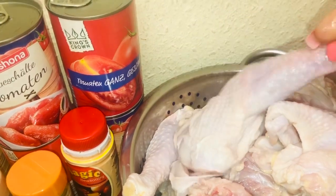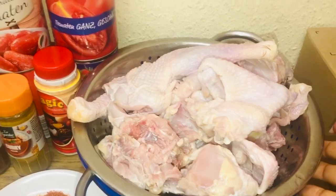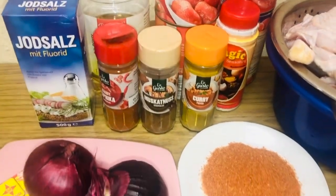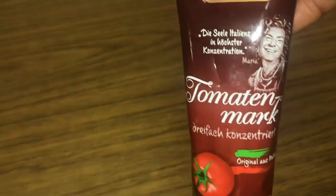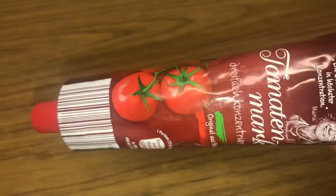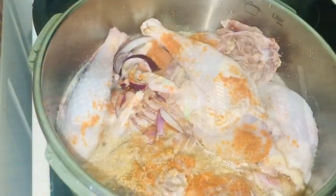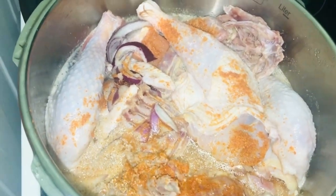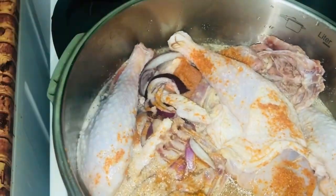I also have two whole chickens that my hobby helped cut. These are what I'm going to be using today. Something is missing — I forgot to include my tomato paste, made from Italy. I love using this tomato paste so much — it keeps my stew a nice red color. Now let's get started. I have my chicken in my pot with sliced onions, a little granite pepper, and now I'm adding my nutmeg.